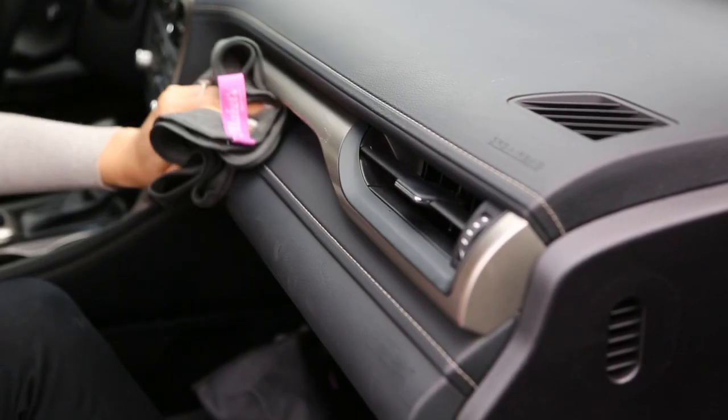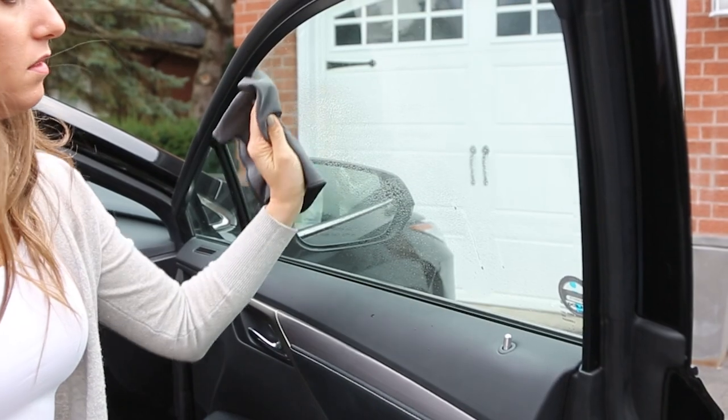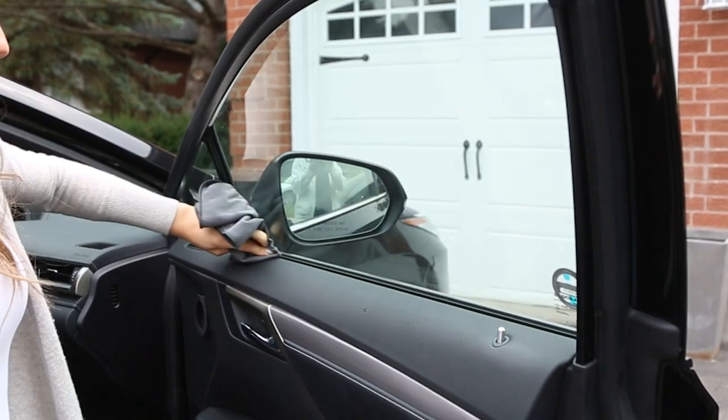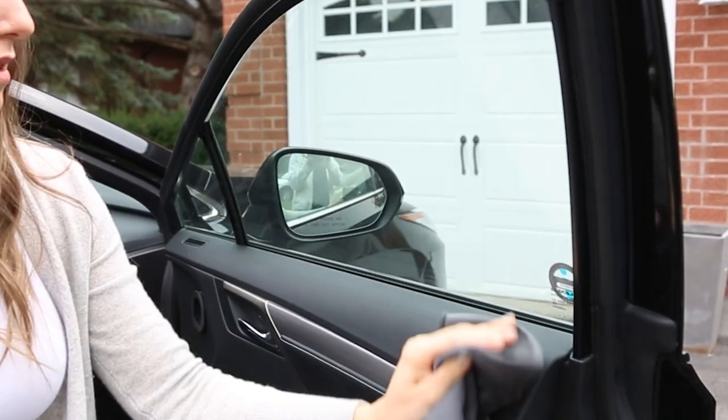Anyone who's cleaned a car before knows how amazing microfiber is for this job. It really helps to remove all the dust, dead skin cells, and all those little things you see left behind. You can use a general purpose cloth for your dash and a flat weave for your windows.